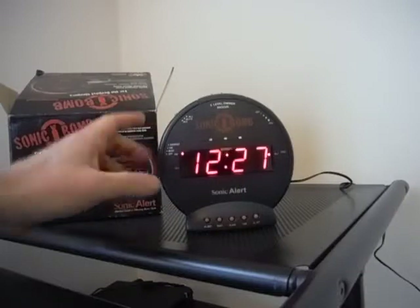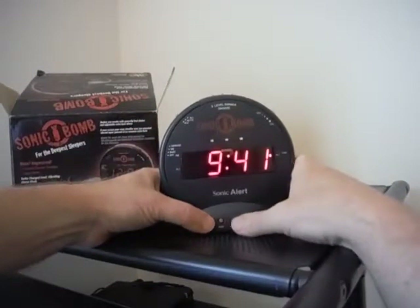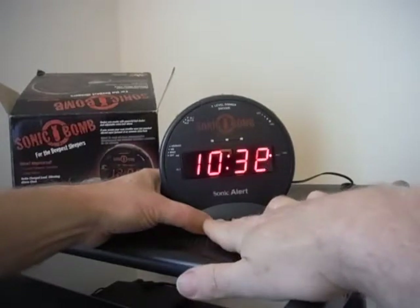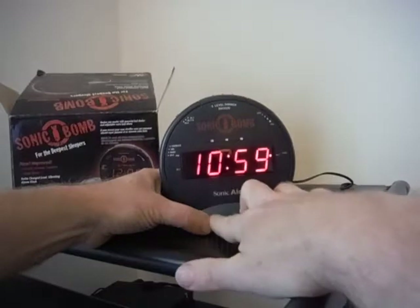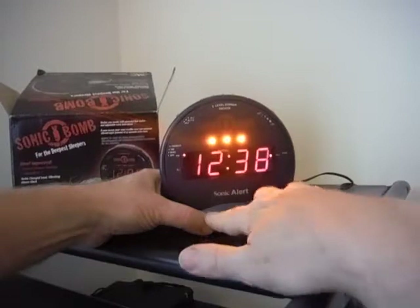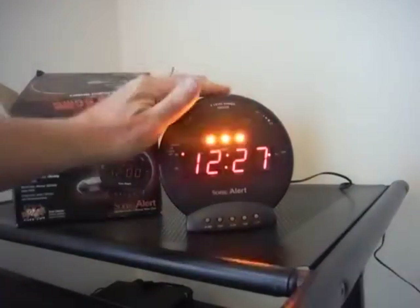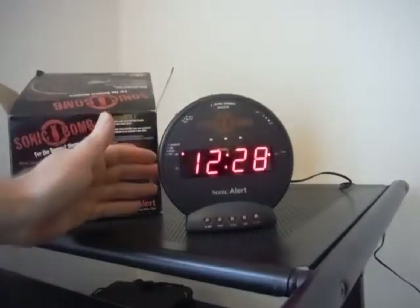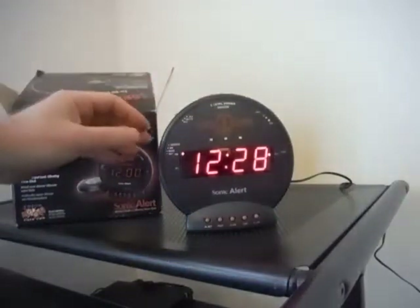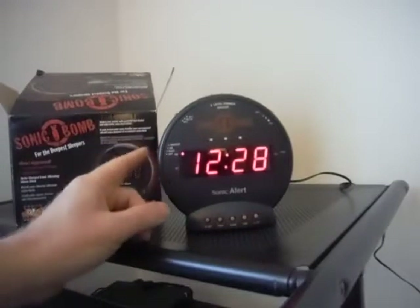For alarm two, I press alarm set — alarm two was at 9:41. Anyway, loud and working. There's an alarm off button to kill the alarm completely, or you can switch the alarms off that way as well.